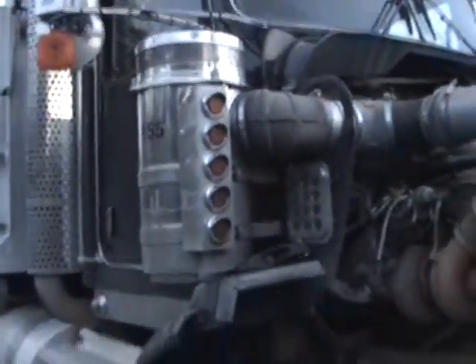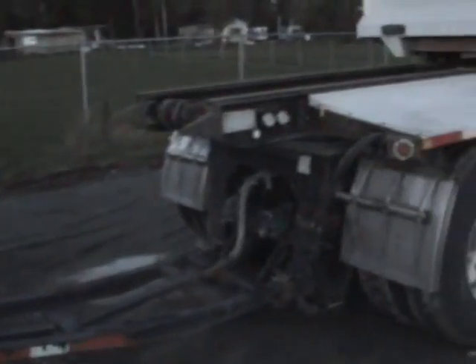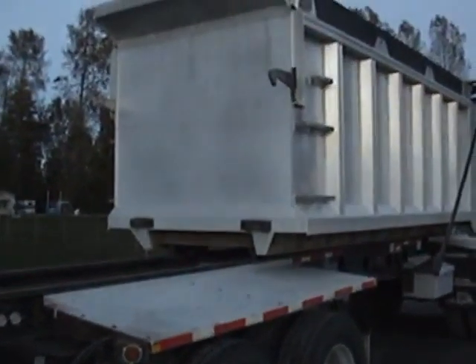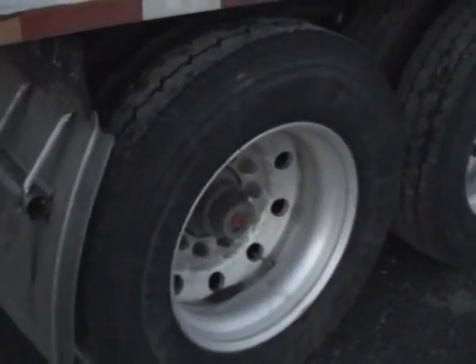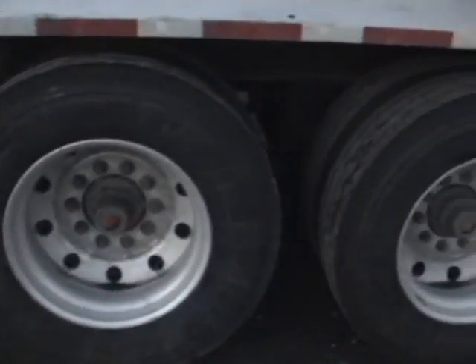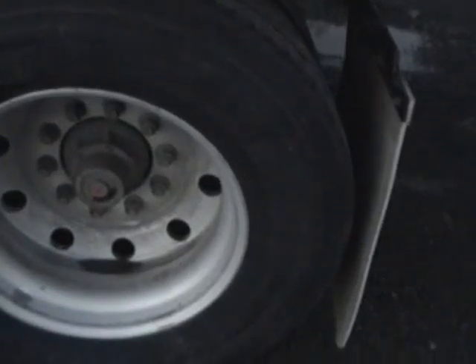I'll now give you a walk around to the trailer. 4-axle K-Line. 550 horsepower, 1850 torque. Fair ride suspension, Alcoa aluminum wheels, 11R 24.5s.